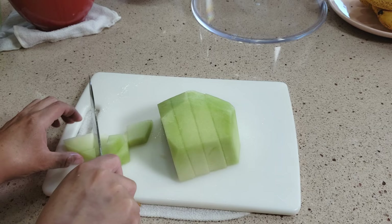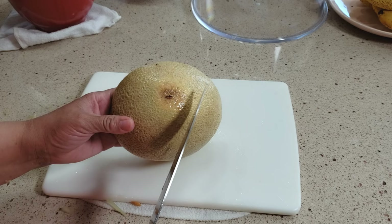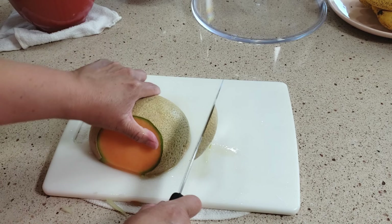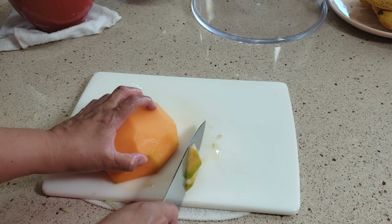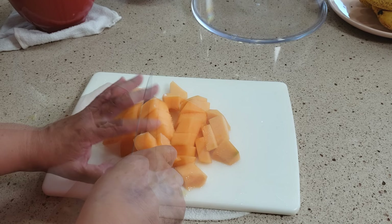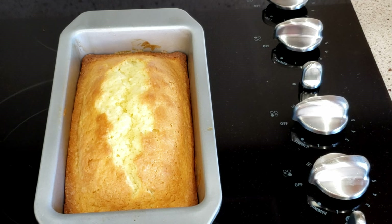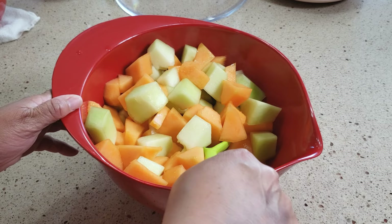Now we're going to cut up a cantaloupe. I don't know what that is — I don't know if that's a bad part. I think I'm going to cut that off. I don't know if that was where it was sitting on the ground. I just want to go ahead and peel it and we're going to do the same thing. We'll be eating this over the next couple days.